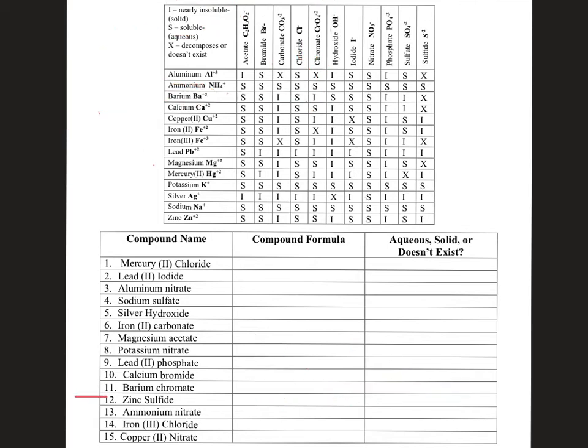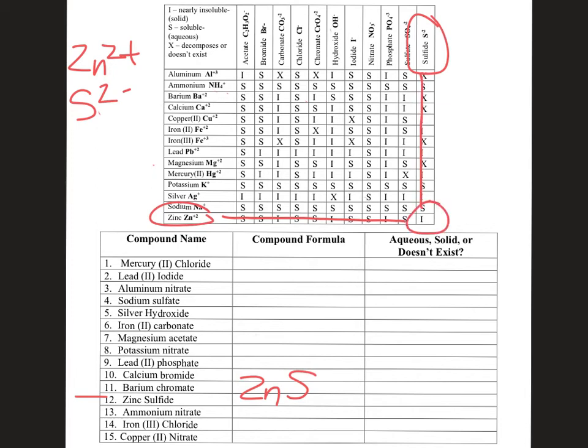Next up: zinc sulfide. Zinc has a 2+ charge, and sulfide at the end of the chart has a 2− charge. Plus two and minus two cancel out, giving us ZnS. Looking at where zinc and sulfide overlap on the solubility chart — it's an I. I stands for insoluble, meaning it is a solid. It would not stay dissolved in the liquid; it would come out of the water solution and form a solid that would fall to the bottom of the beaker.